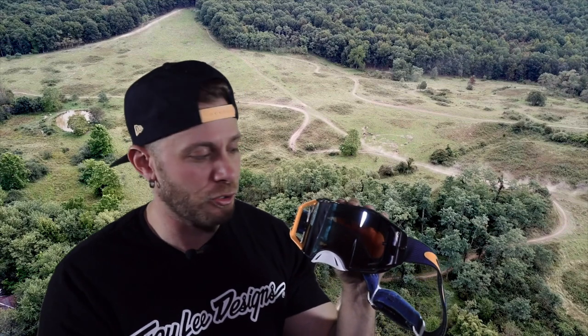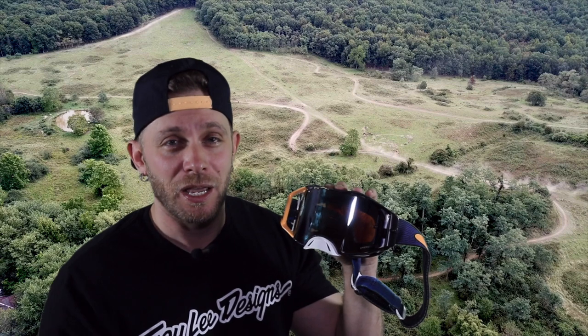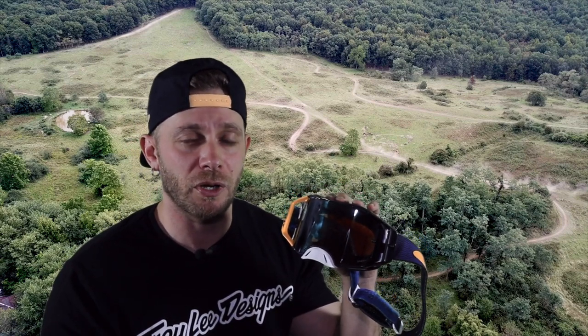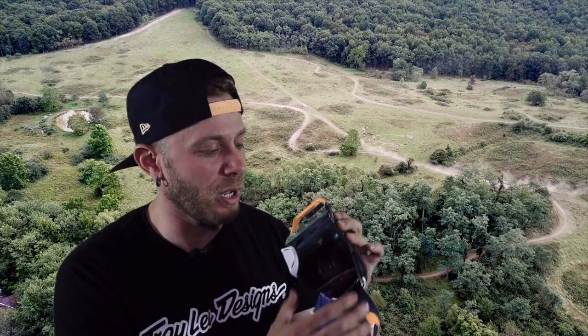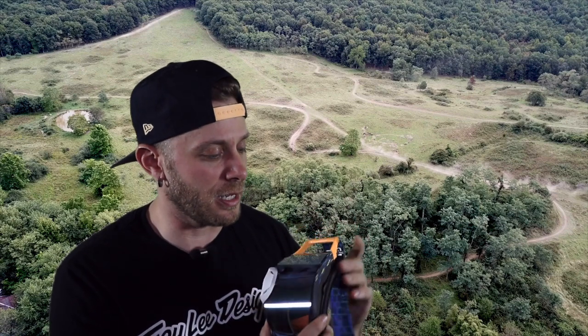What I like about it compared to other goggles I've been running is that Oakley was the first to do this — they put in an injection-molded lens, so that lens is solid. Oakley is known for their impact protection; that's why you see a lot of baseball players and athletes wearing their sunglasses. They do meet a higher safety standard than your typical Lexan lens.